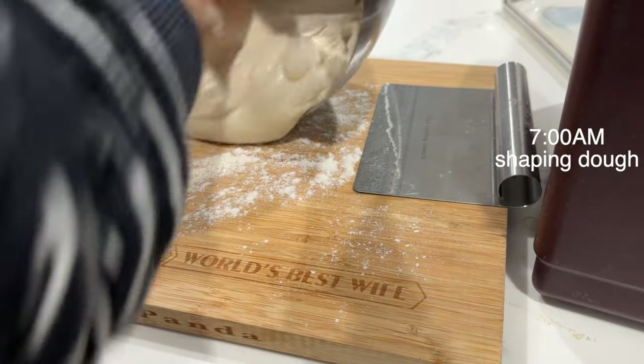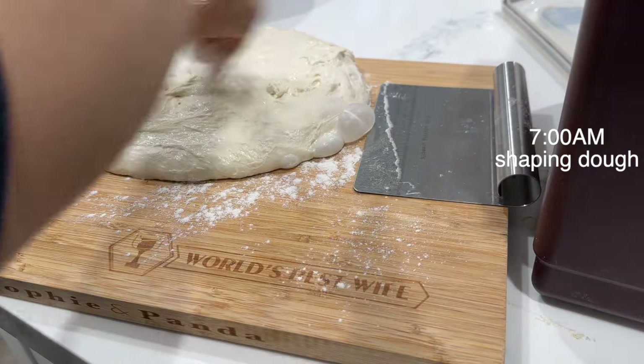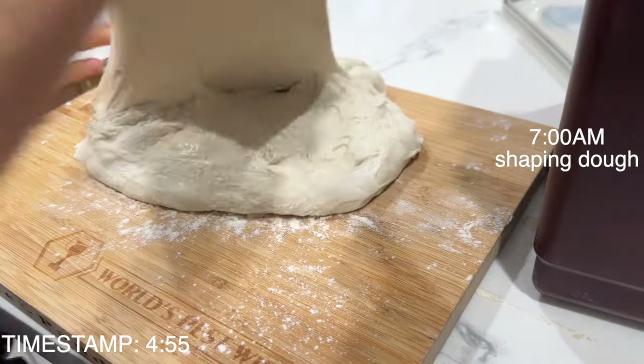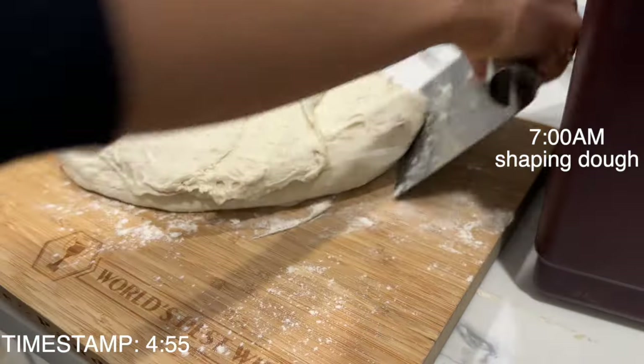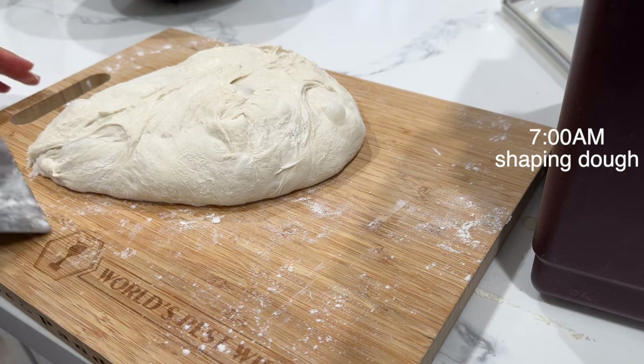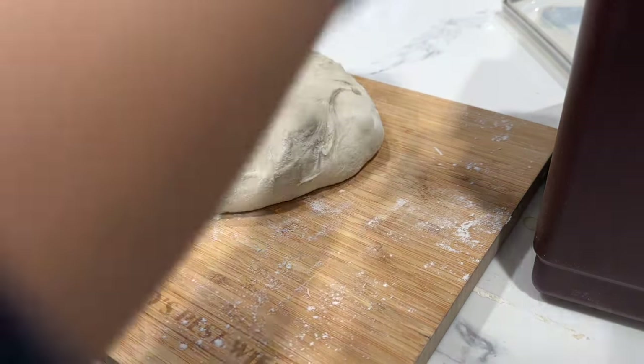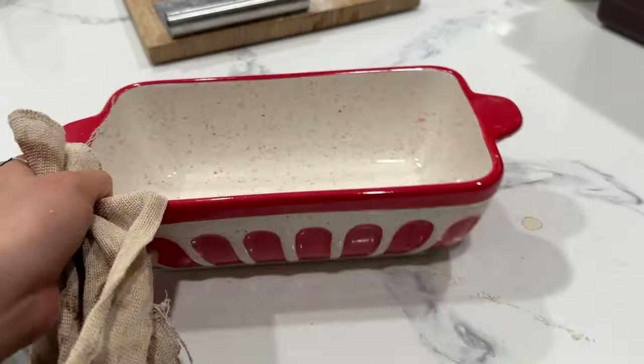So you're going to sprinkle some flour and use a bench knife to shape it into a circle. At this point, you can bake your dough — you can skip to the video timestamp where we do that — or if you have an extra day or so, proofing is a great idea to get a flavorful, bigger crumb sourdough.